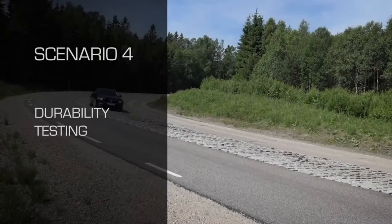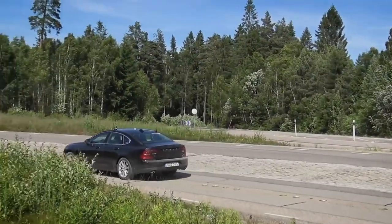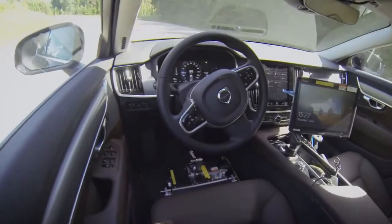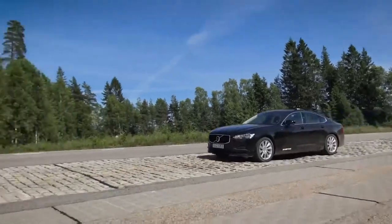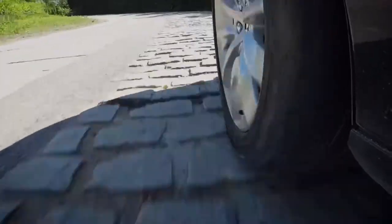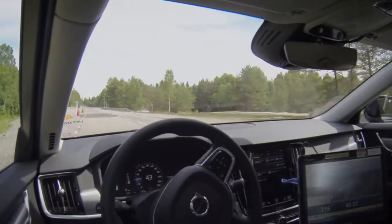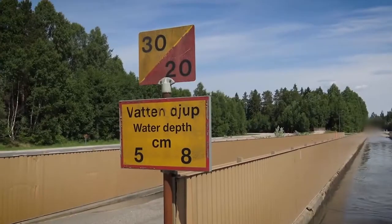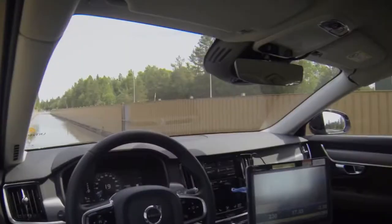Durability testing involves driving vehicles over very rough surfaces to accelerate the wear of components. Our customers do this currently using driving robots, but here again the Flex Zero can offer an alternative. As with robots, this allows you to take the driver out of the vehicle, as this type of testing can be very physically strenuous on a human driver. This type of track can be used for evaluating ride quality or testing a vehicle's durability. With the path generation utility it is simple to create a path to take the vehicle to a pit lane or through a water bath to cool the dampers.